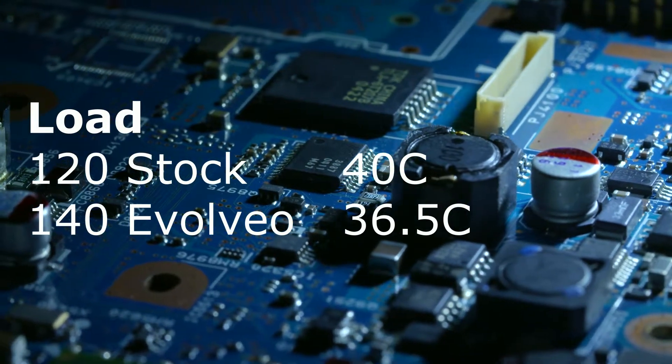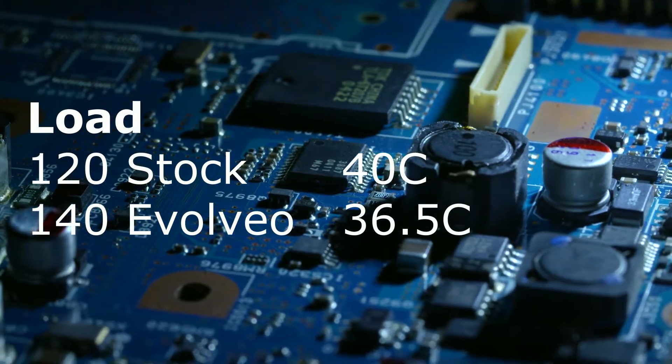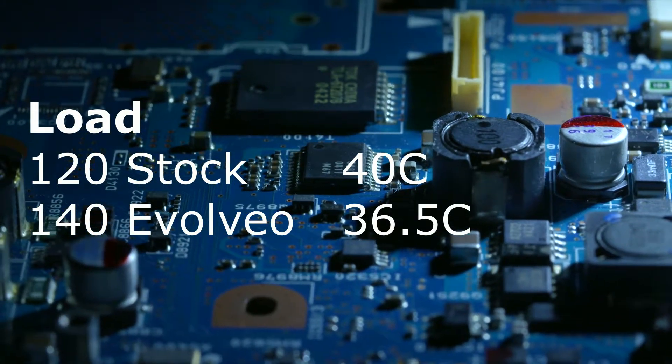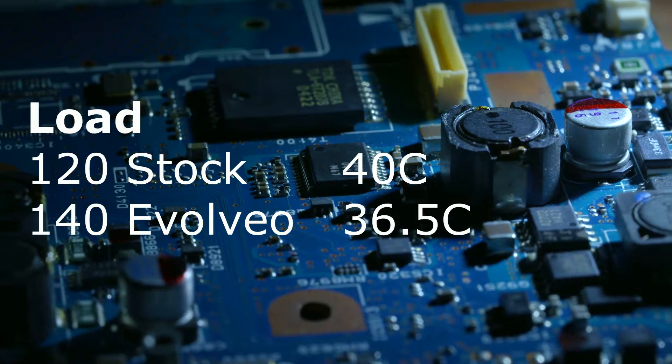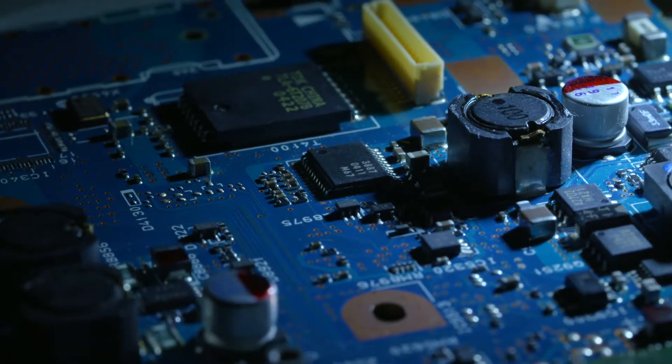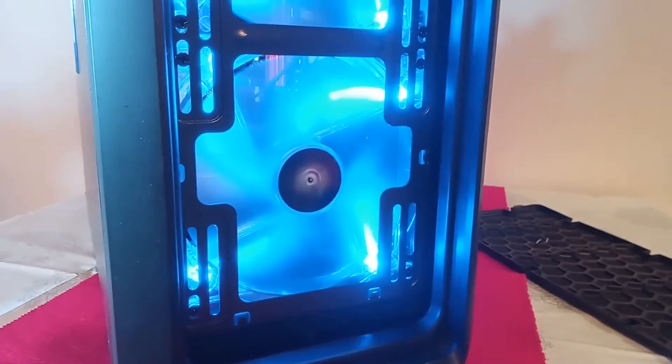So these are quieter than the existing fans. And if we look at the thermals, the result of this was actually a nice drop in temperature, with about four degrees under load from the previous 40 degrees with the stock fans for the case. Now, with that all said and done, there's nothing left but to leave you with the B-roll footage.